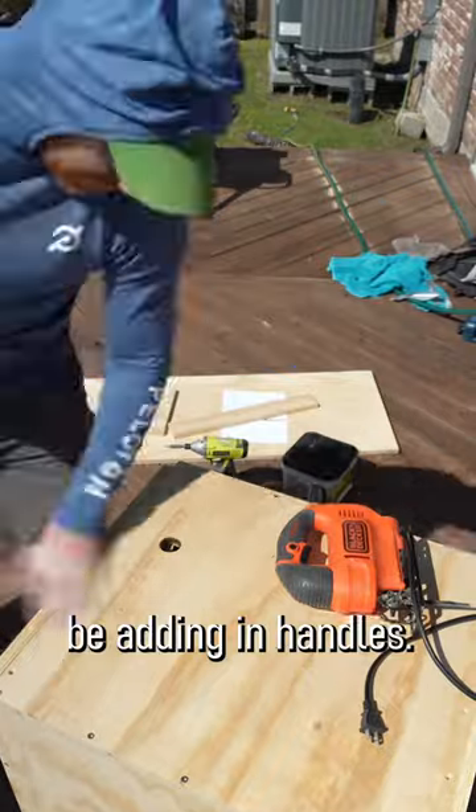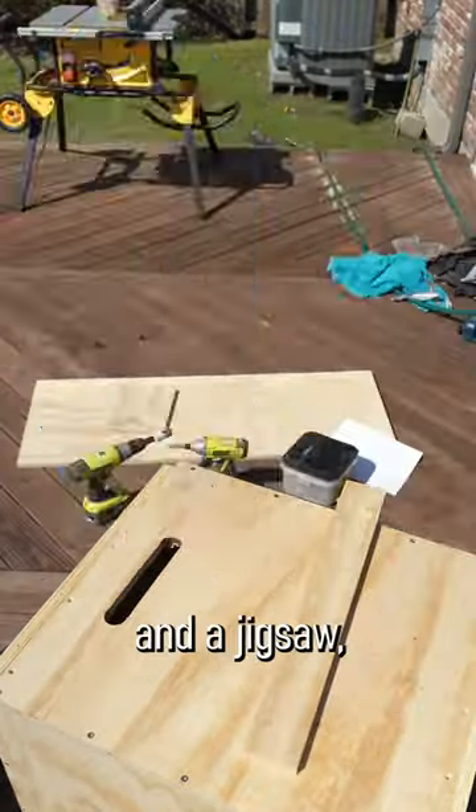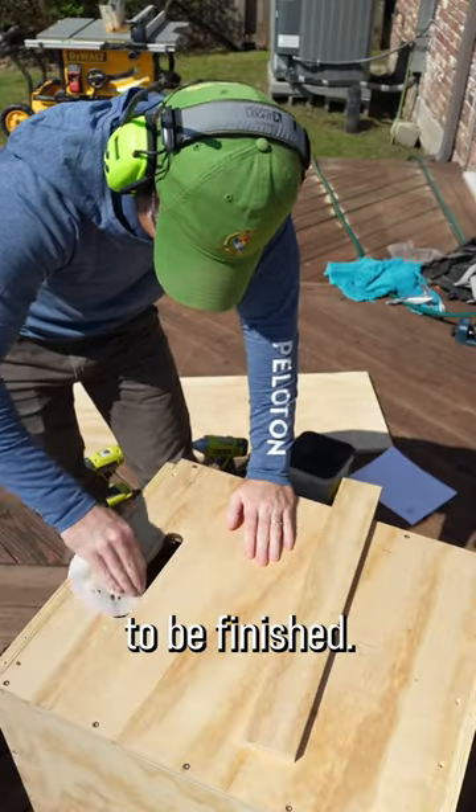The hardest part is going to be adding in handles. You don't have to, but it makes life way easier. If you have a drill and a jigsaw, you can get it done and sand it down to be finished.